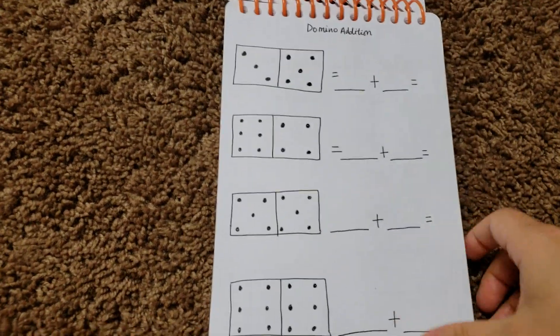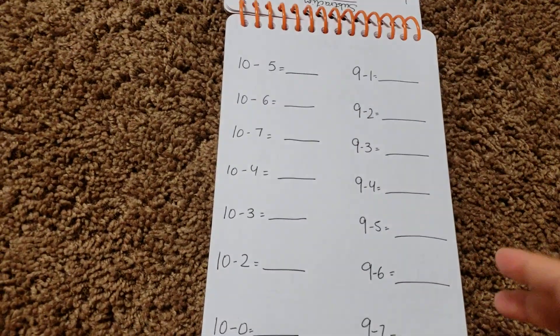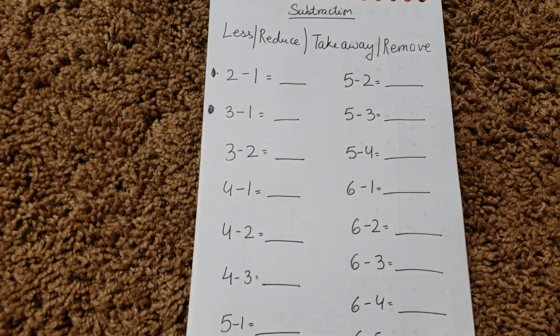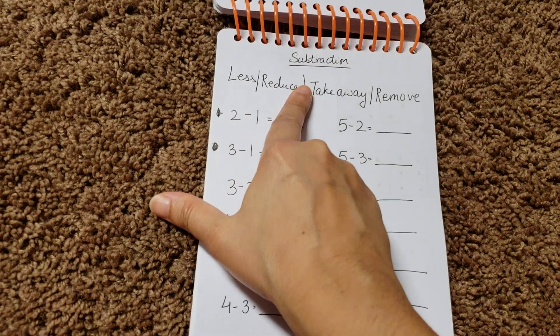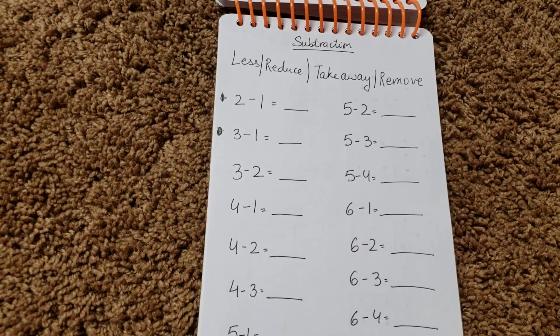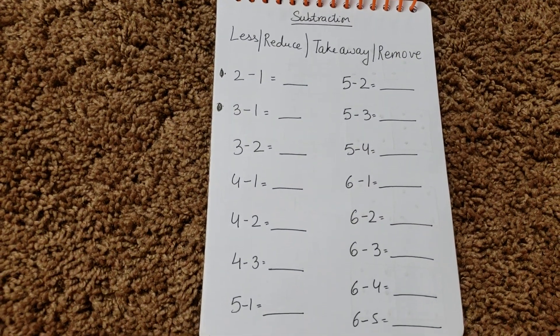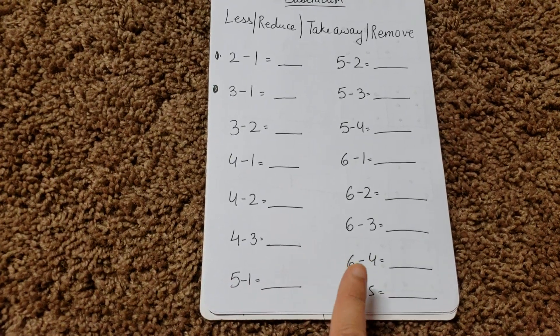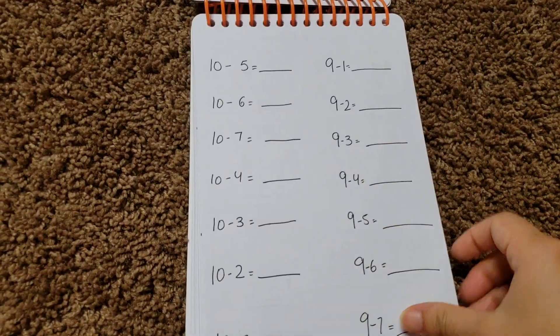Then we have domino addition — so there's a lot of maths going on. We also have subtraction, and I write the words 'less,' 'reduce,' 'take away,' and 'remove' so he always remembers what subtraction means and the words associated with it. Simple ones: two minus one, three minus one, three minus two, four minus one — one set here and another one going on.